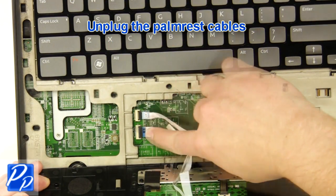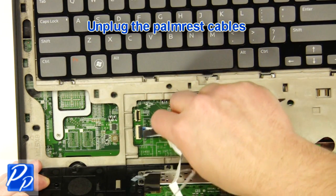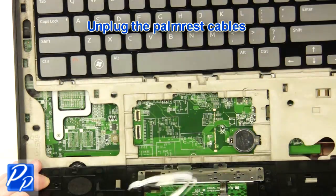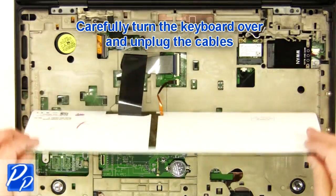Unplug the palm rest cables. Carefully turn the keyboard over and unplug the keyboard cable.